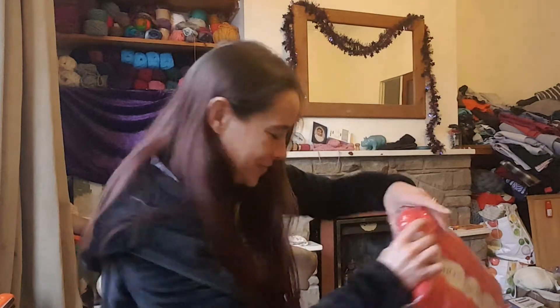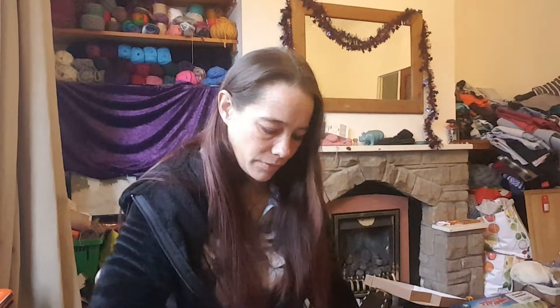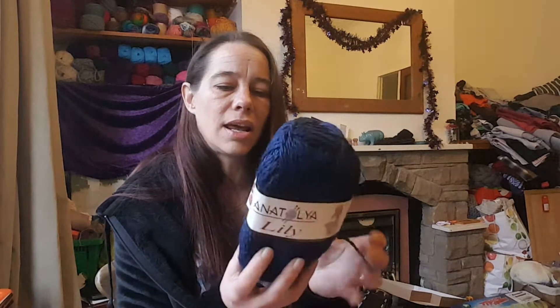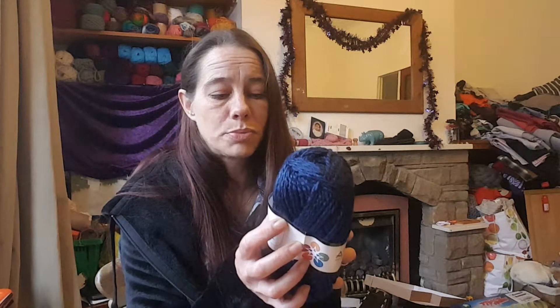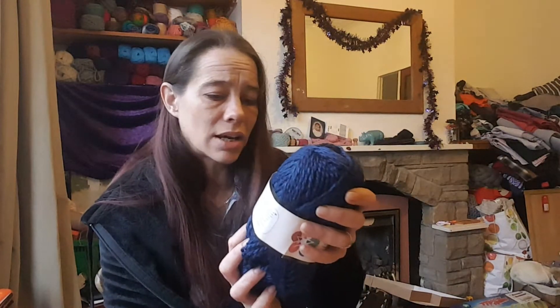There's another one here with five balls and I think this is a chunky yarn. This is Antalya Lily — it's 100 grams, 100% acrylic, and it's a blue. That could either be DK or slightly chunky, but it's a two-ply. It's a lovely navy colour — they don't give a colour name or number to be fair.